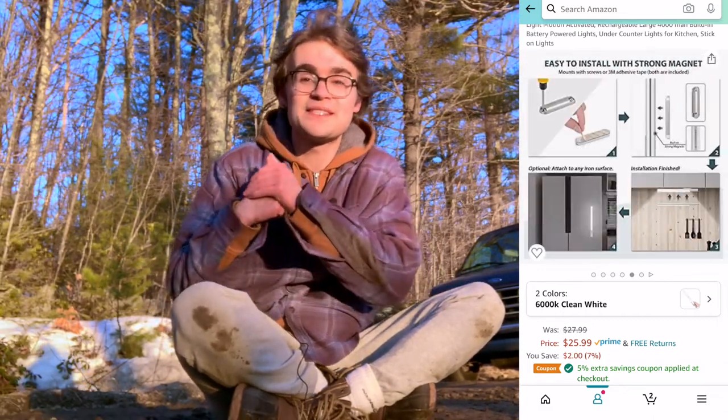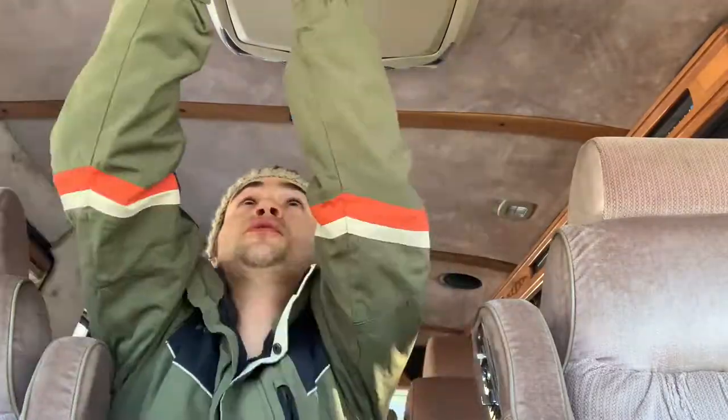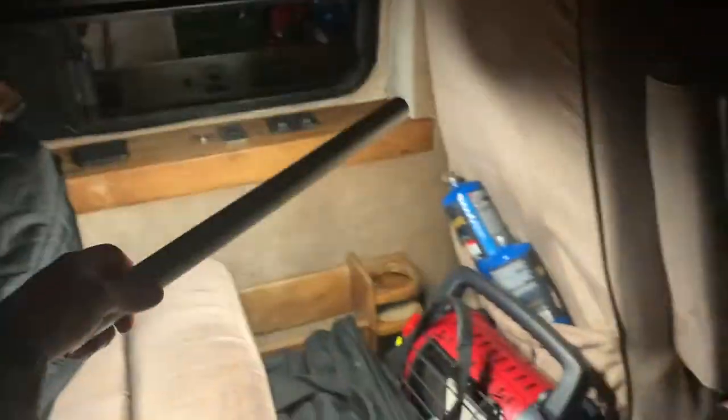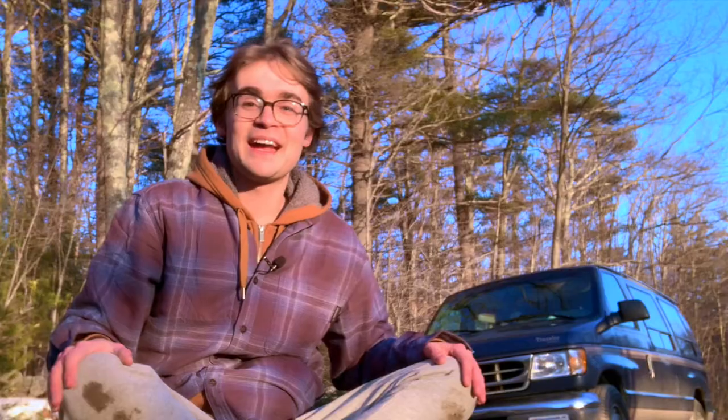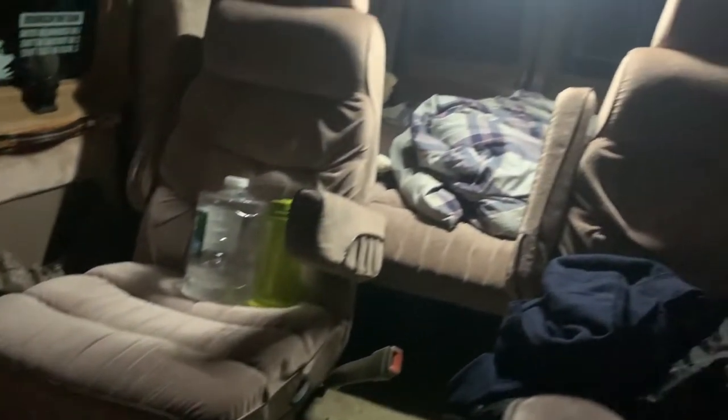Now that I had electricity, the next step was lighting. The van has some cool purplish string lights but those only work while it's running, and it has some other lights above each passenger seat that I don't want to risk draining the battery with. So I got this LED light rod advertised for use under cabinets — it has a long battery life and I can recharge it with a micro USB from my power bank. I set it up with velcro all across the roof so I can move it around, and it cost me under $25.